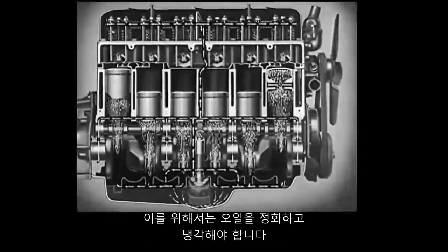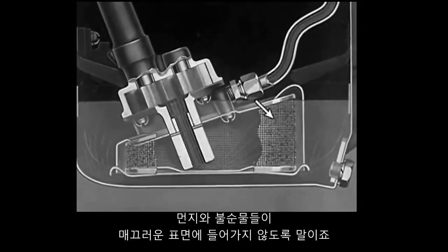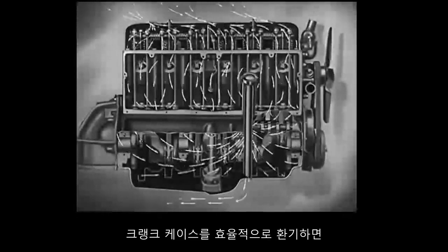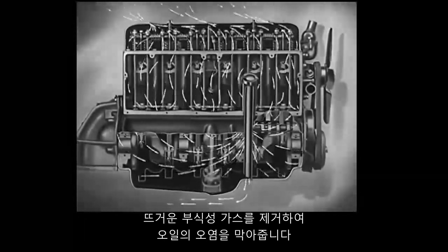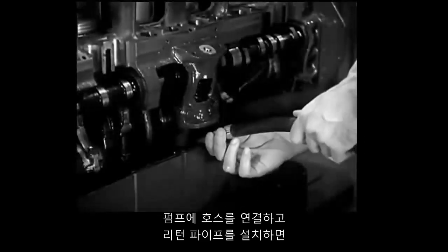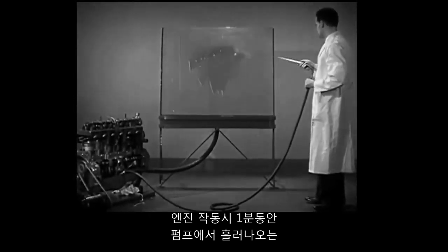In order to do this, it must be cleaned and cooled. Each time the oil passes through the engine, it is filtered so that dirt and impurities can be kept from the polished surfaces. The oil is cooled in the bottom of the engine and allowed to rest in the oil pan. Efficient crankcase ventilation removes hot corrosive gases so they cannot contaminate the pure oil. A tremendous stream of cooling, cushioning lubricant is pumped through the engine.